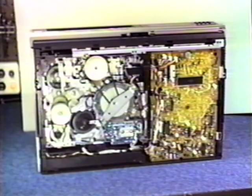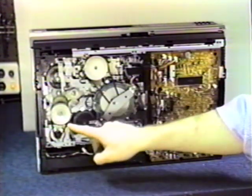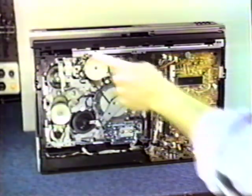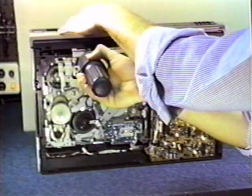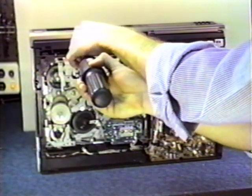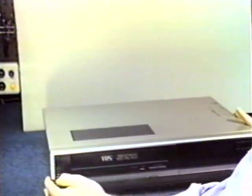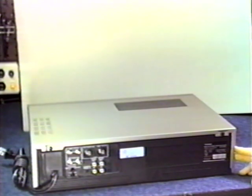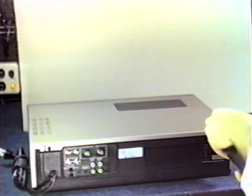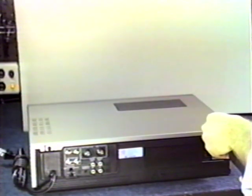We've taken out six screws. There's one screw left — this is the capstan belt that we're going to replace, and this is the loading belt. Go ahead and remove the last screw which has a red head on it. Now we're going to flip it down and remove the top cover. Turn the unit around — there are two screws remaining that secure the top cover, one on each side.